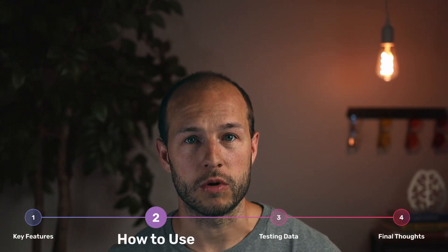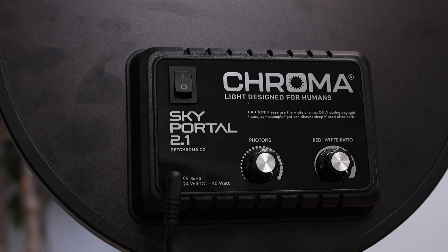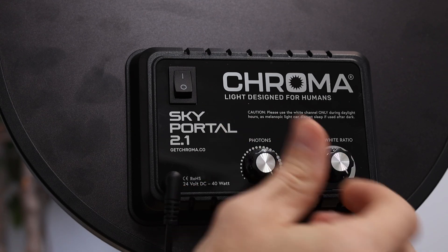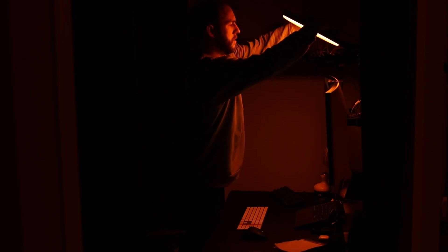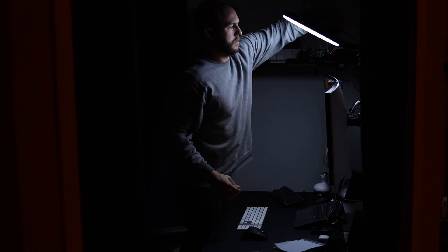So how does the Sky Portal work? The controls are on the back, which allows you to turn the lamp off and on, change the brightness, and switch between all-amber or white light modes or anything in between. These worked fine, but the controls being on the back made using the lamp a little annoying sometimes. Chroma, if you're watching, future versions — I'd love the controls to be more easily accessible.